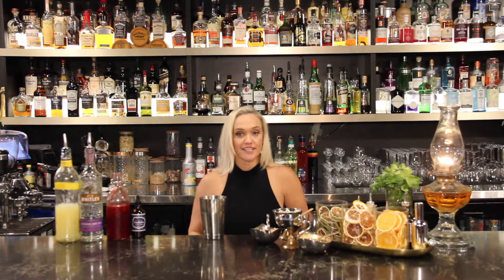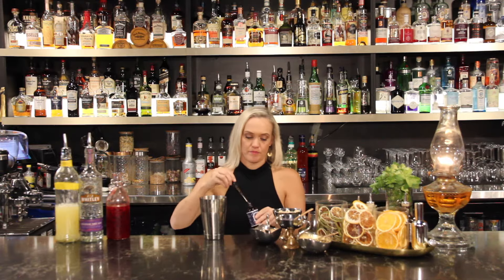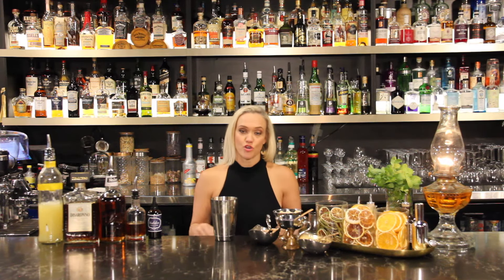And last but not least, about 3-4 drops of Wonder Foam. If you don't have Wonder Foam in your home bar, you can use about 15ml of egg white, or 15ml of drained chickpea juice, also known as aquafaba. The Clover Club is going to be served in a coupe glass, and we're going to load the shaker up with heaps of ice.